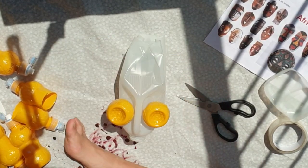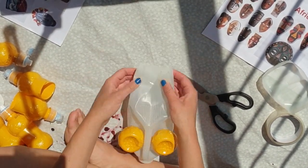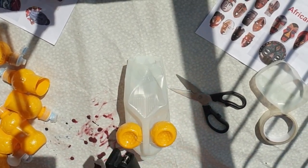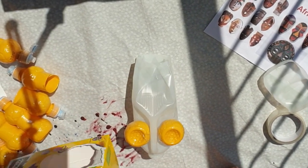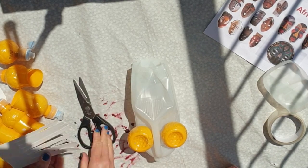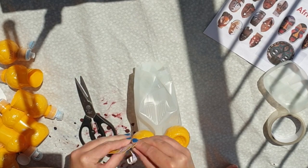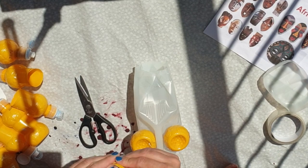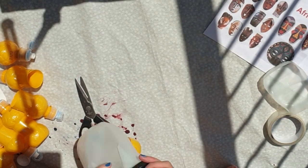I quite liked this weird hole at the top and had to think about what I could put in it. I decided my mask needed hair, so I dug out my Easter egg box and cut a rectangle out to fit the width of the hole, then cut lots of slits down from the top to about an inch from the bottom. I then manipulated these strands of cardboard by rolling them tightly from top to bottom of the slit, then unravelling them slightly to make them into curls. Once I'd finished, I stapled them into place.